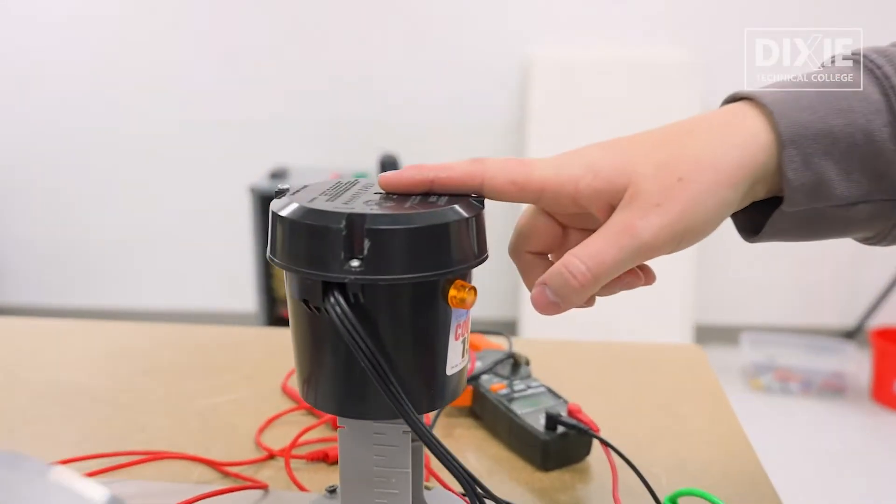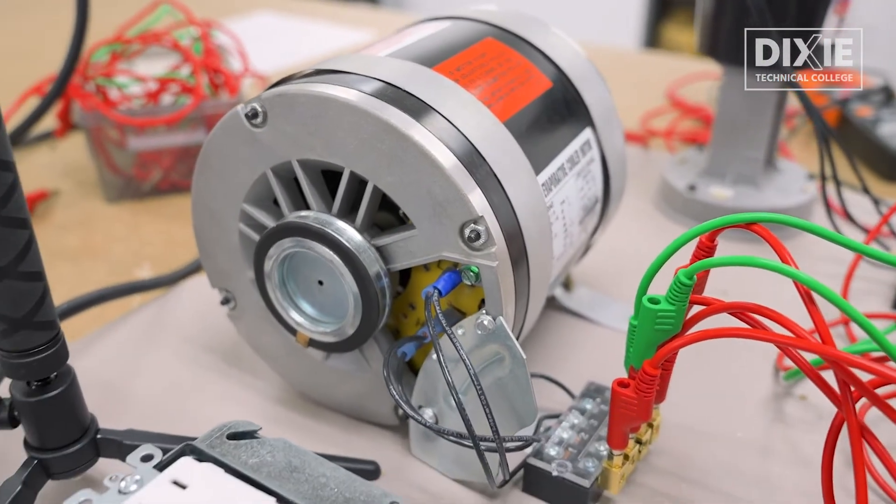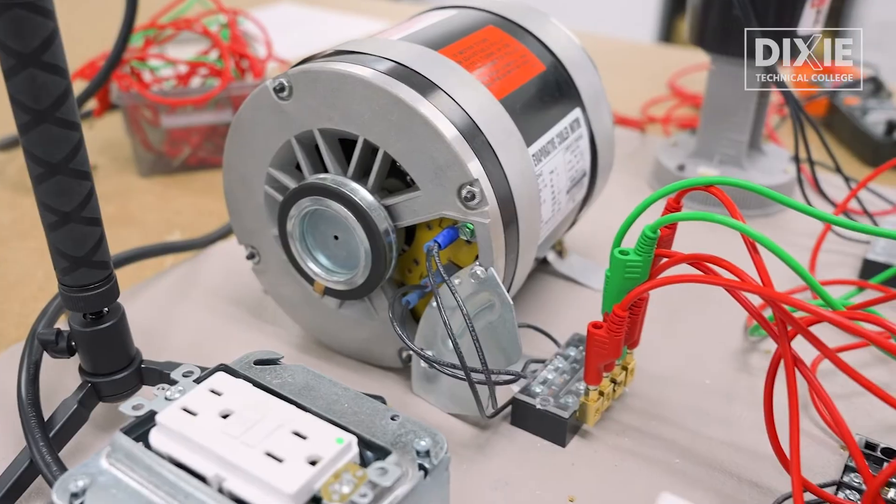Only the pump turns on with pump only. On high cool, both are on. Low cool, both are also on. High bit, low bit. And we're good. There we go.